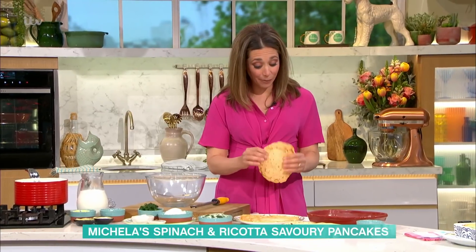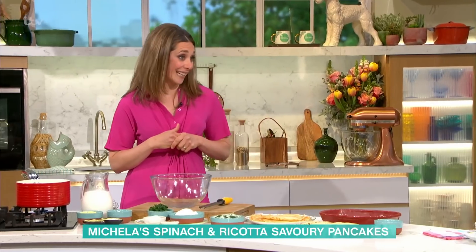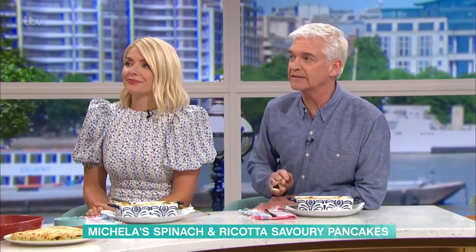The great thing about this recipe is you can cook the pancakes in advance and keep them in your fridge a day before — you can do it in stages. People might think there's a lot to do, but actually you can buy the pancakes as well. It's all about making it easier; everyone's got different circumstances and time.